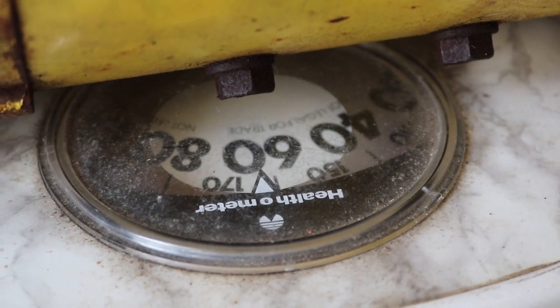Including putting it on a scale right away just so we knew what it weighed. Here it is on the scale — approximately 165 pounds. So this is a nice big beefy motor.